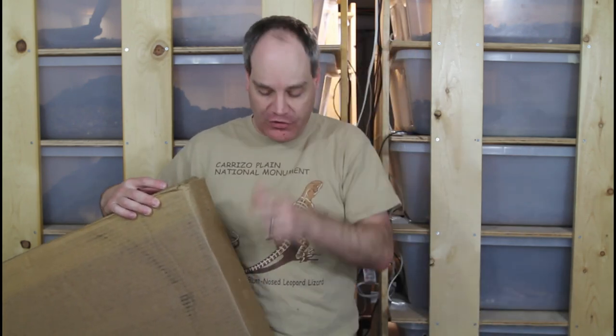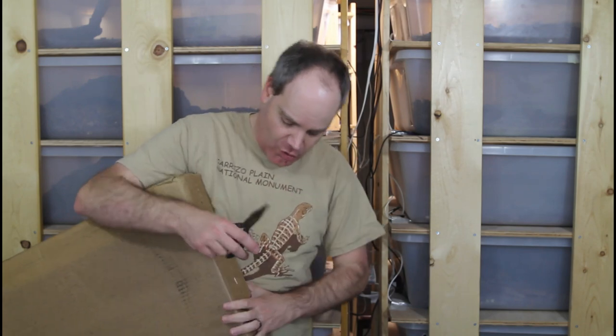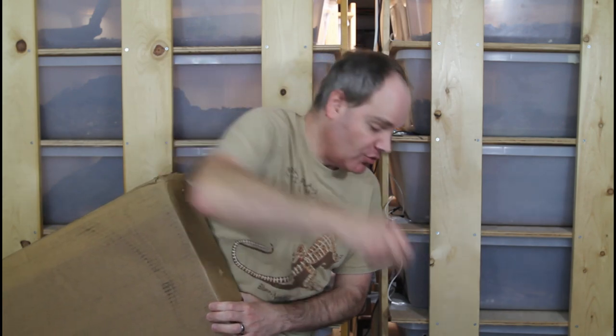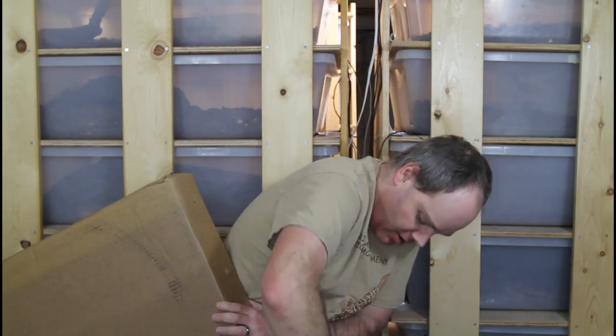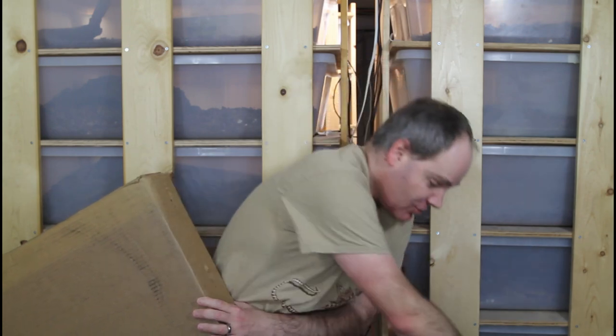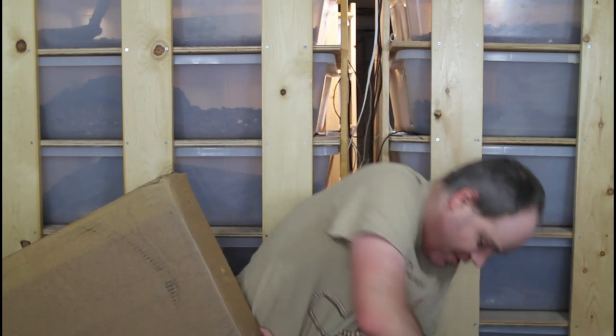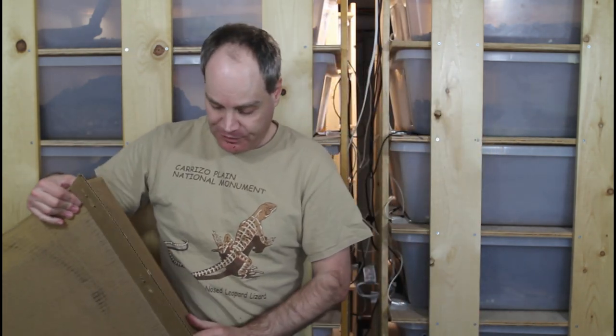So this is the box — it's a four foot by two foot box, about four inches deep, and weighs probably around 40 to 45 pounds. It comes stapled and I would recommend that you remove all of these staples using needle nose pliers. I've actually removed most of them already — just pull them completely out because these are some really sharp ones and you don't want them scratching your arm when you go to reach into your new Animal Plastics cage.